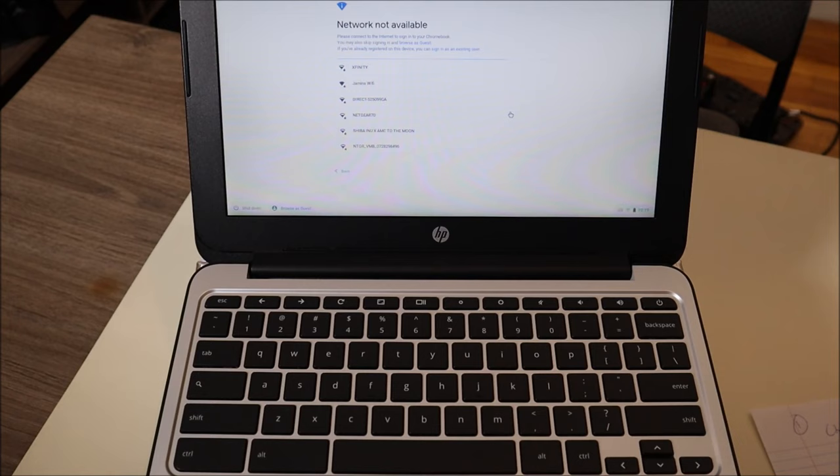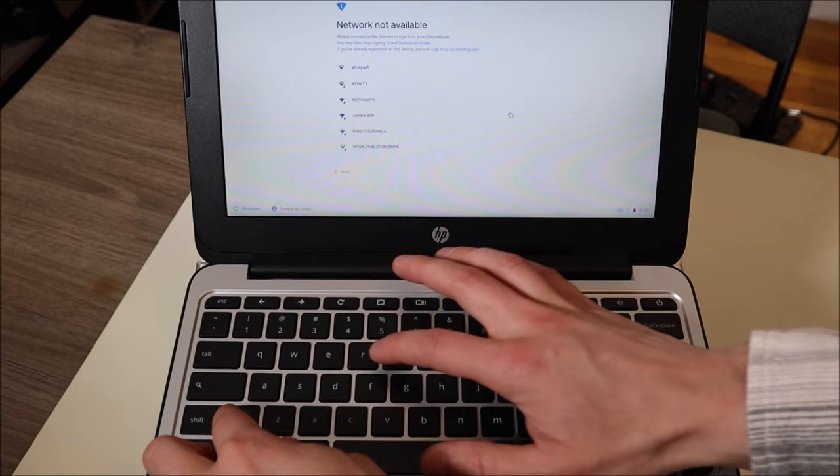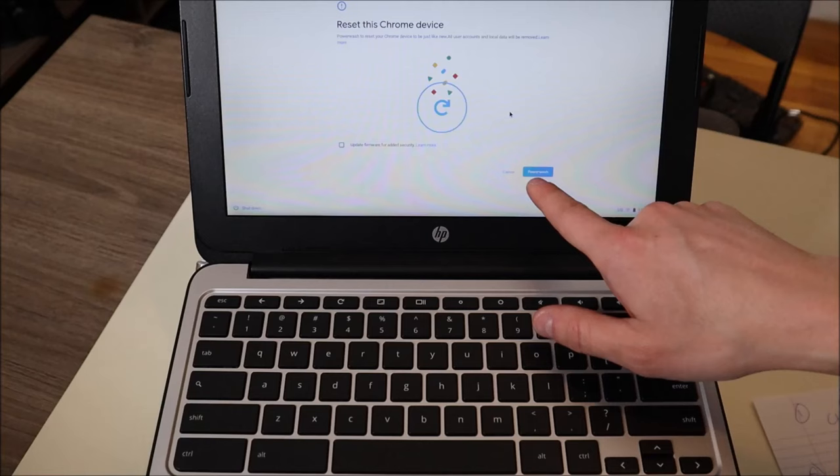So now let's show you two different ways you can factory reset your Chromebook. The first way involves a four key combo: Ctrl, Alt, Shift, and R. One trick here is that some computers won't let you click on all of those at once — you've got to do them one at a time, ending with the R key. So you do Ctrl, Alt, Shift, R. And as you can see, that will kick off the reset for this Chrome device and you would hit the button that says Power Wash.